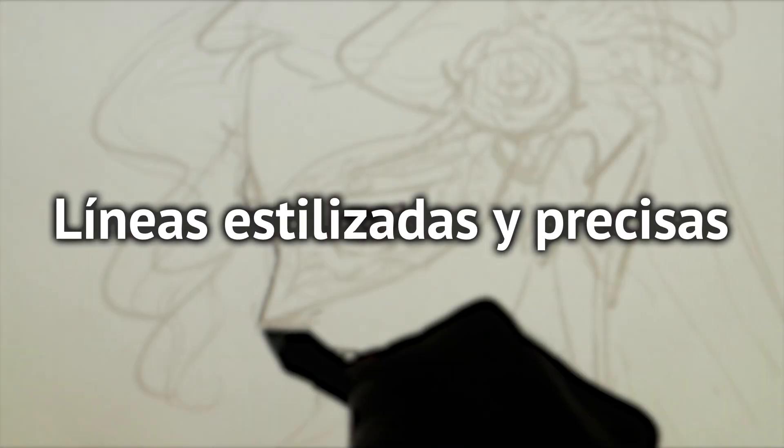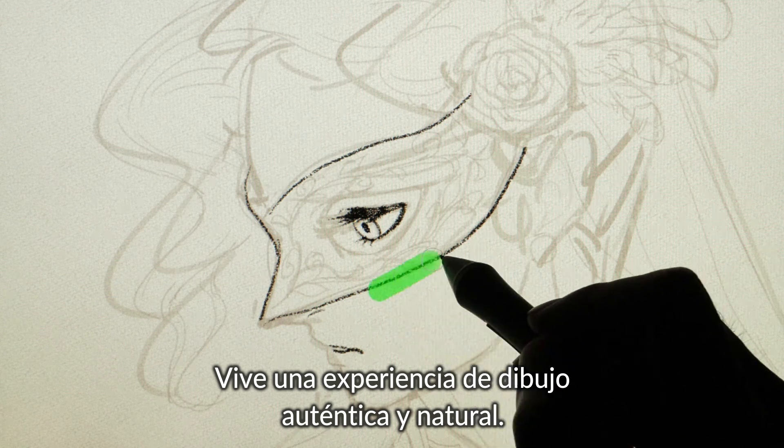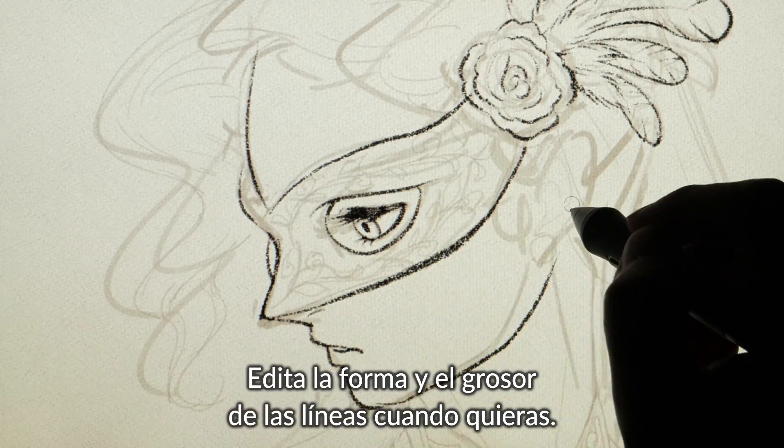Sleek, precise lines. Clip Studio Paint offers a natural, realistic drawing experience. You can even adjust the shape and thickness of your lines later.